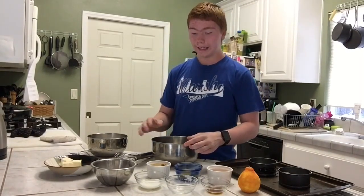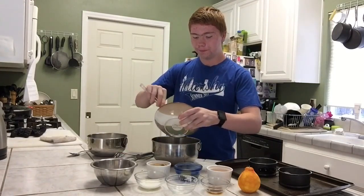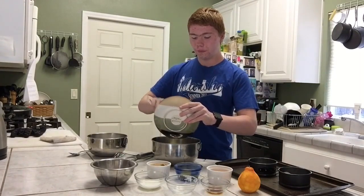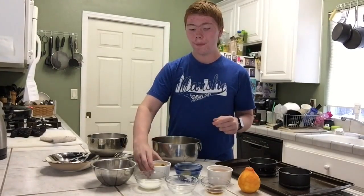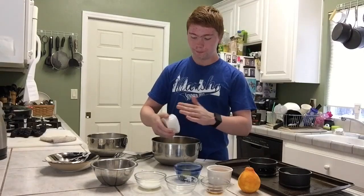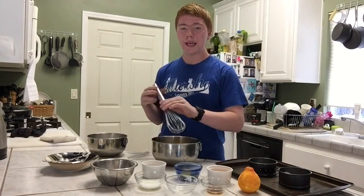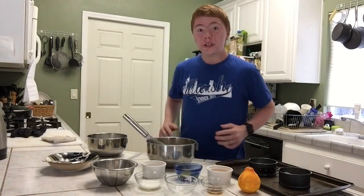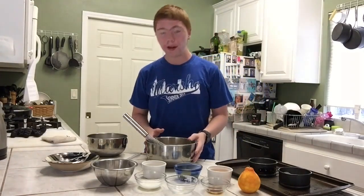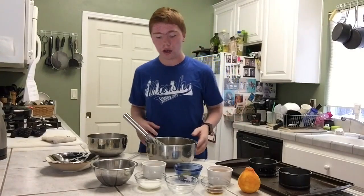Next, add in your butter that's at room temperature and your half cup of brown sugar, and you're going to cream these two together for about 30 seconds. I have creamed together my brown sugar and butter and there is no more visible brown sugar — it has all dissolved.